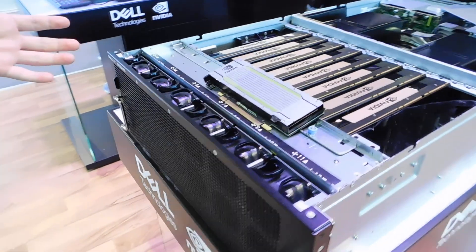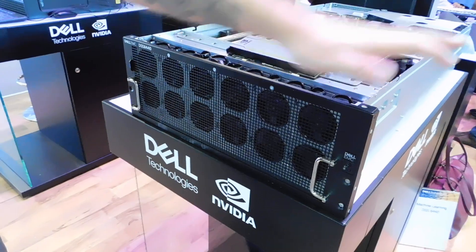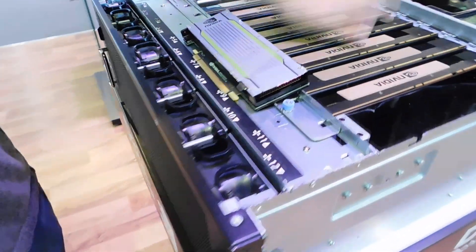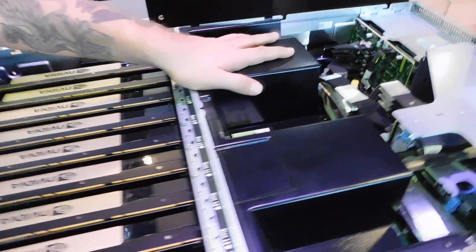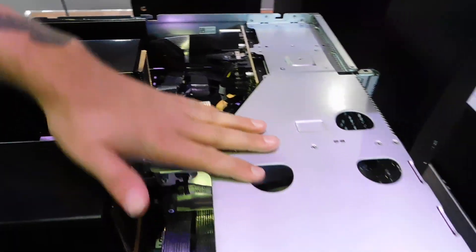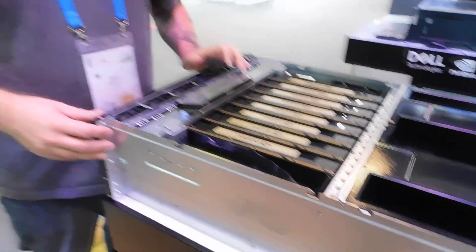We'll start from the front where all the action is. This is a large server — it's a 4 rack unit size. It contains cooling, the training and inference cards from NVIDIA, processors, storage, and a bonus: IO expansion. We'll walk through each of those individual components here so you get a sense of what we're doing.